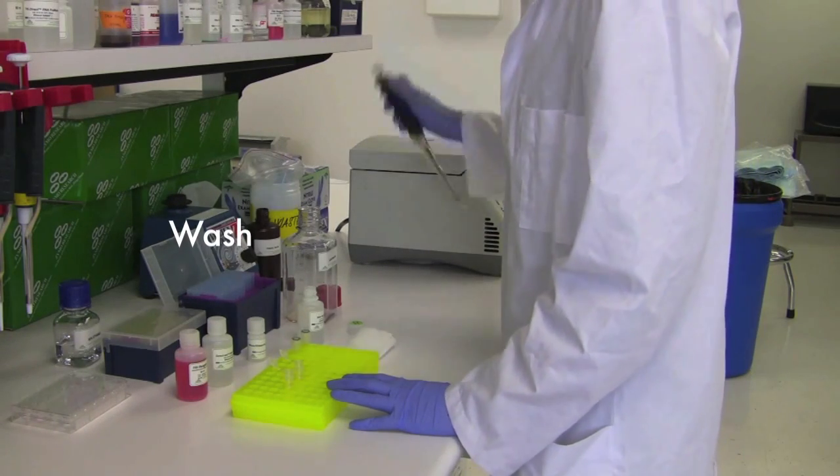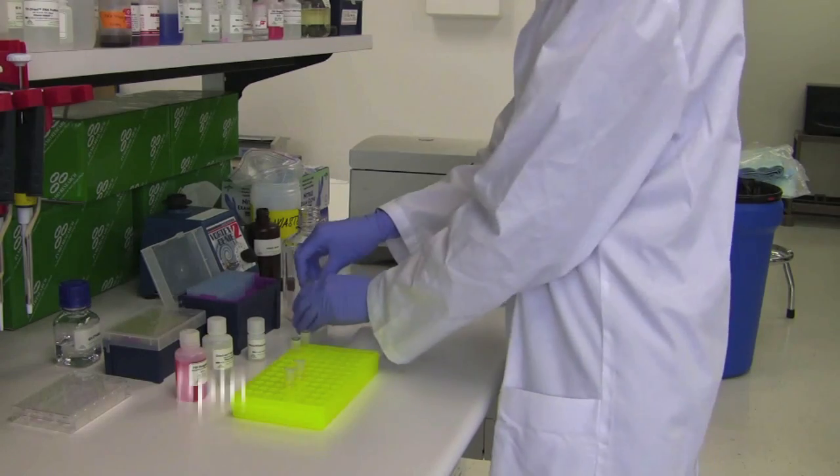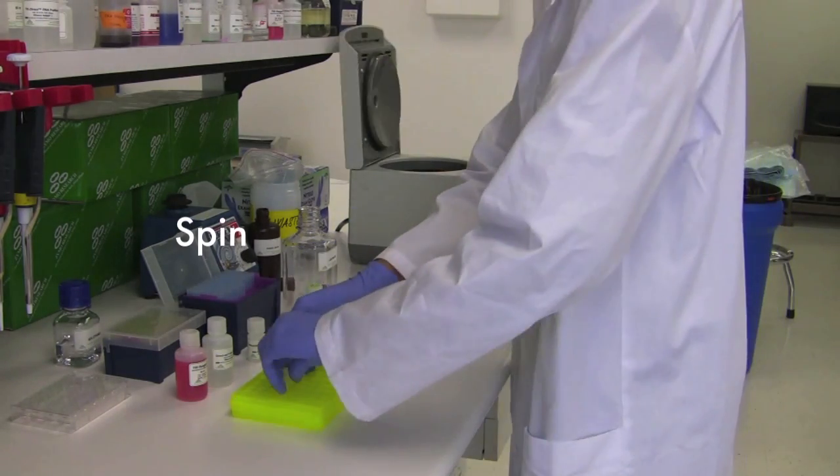Finally, RNA can be eluted in DNA-and-RNA-free water and stored at minus 80 for later usage. For the average sample size, the entire protocol takes around 5-10 minutes from start to finish.